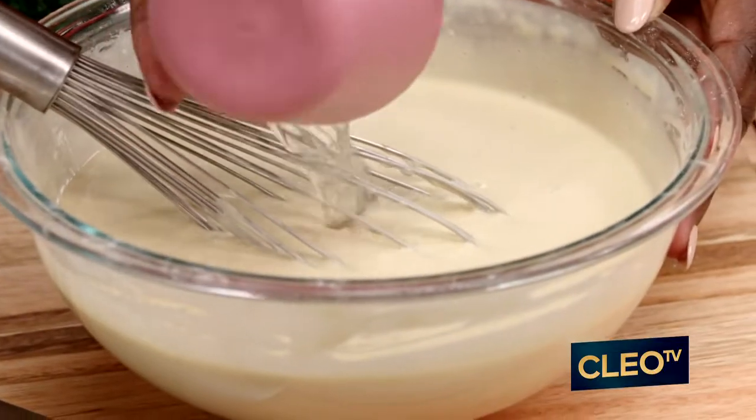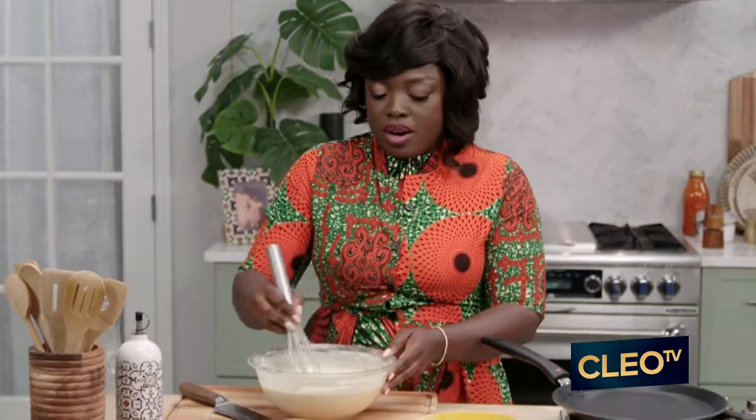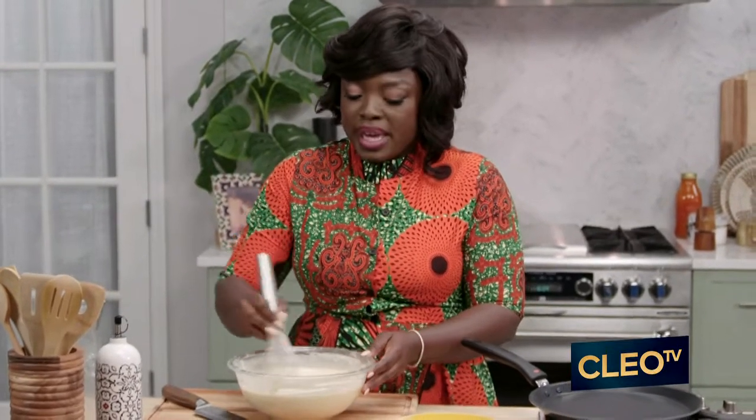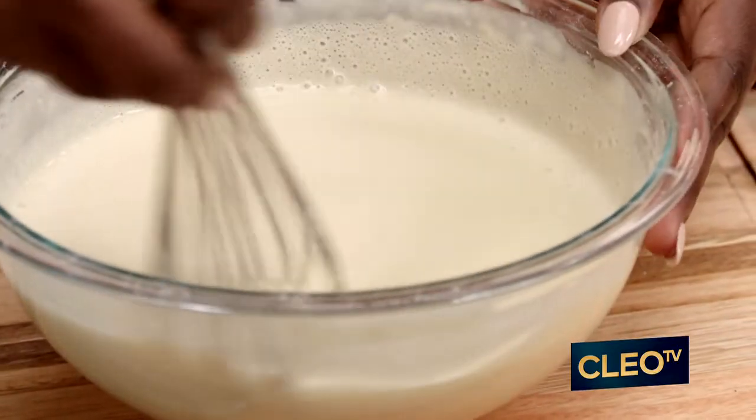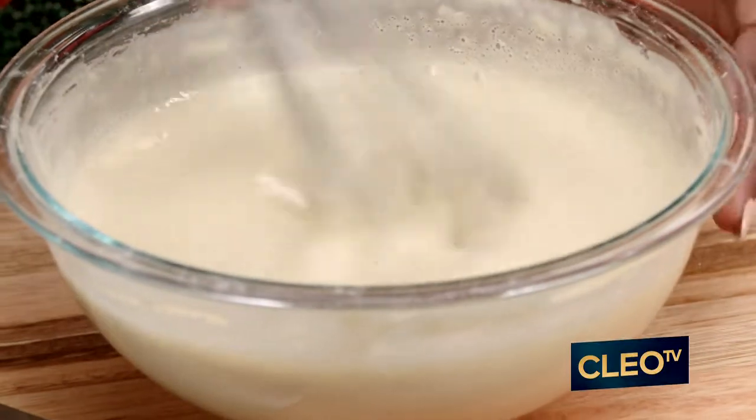The last thing I'm going to do is add a bit of water. I want it to be nice and thin. Crepes are the cousins of pancakes, but they're much skinnier. The water is going to make sure that we get that consistency we want, and also that thickness where it's very, very light.